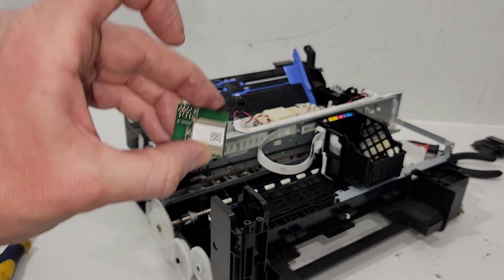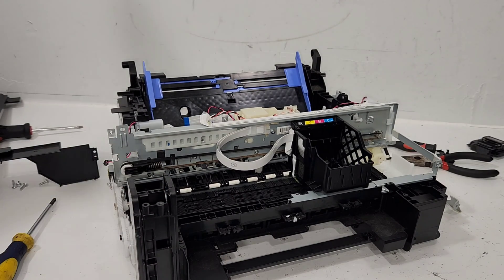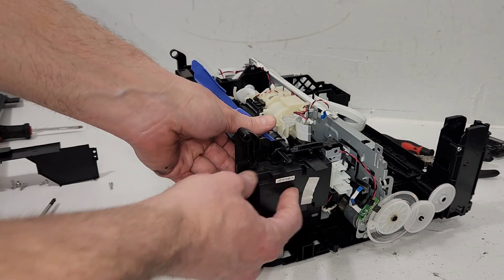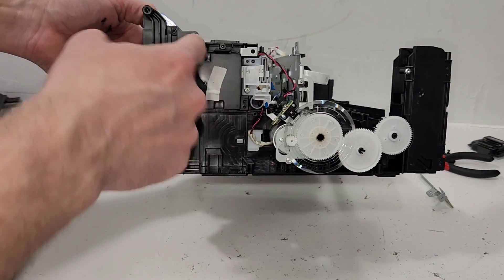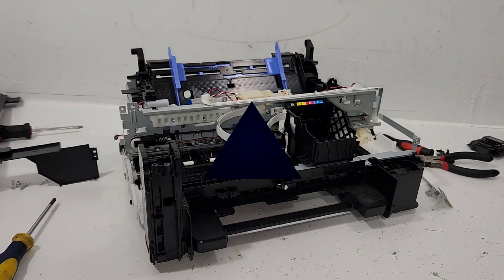Don't forget your wireless card — that goes on the main board. Thank you guys so much for watching, hopefully this was fun. One thing: this is the fax card right here. If you need to remove that, there's just one screw right there and you can remove it — it's already detached from the main board of course. So that's it.